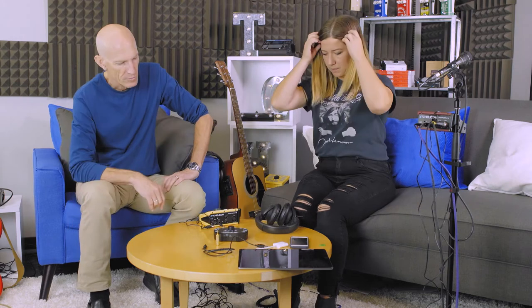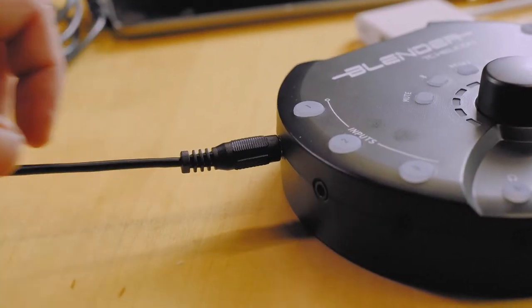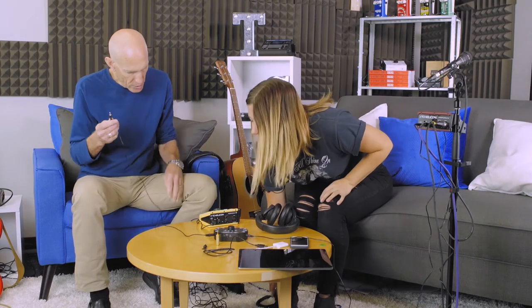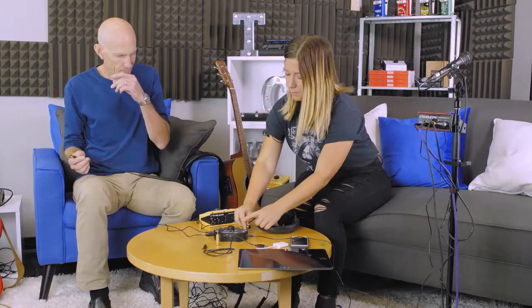So let's go ahead and plug some stuff in. I'm using our TC Helicon Perform VG, and I'm going to put that into input one. I'm using a TC Helicon Voice Live 3, plugging that into input four, and the Perform VE — one of our products for the drum machine — that's going to go into five. And then I'm going to put my headphones into output A.